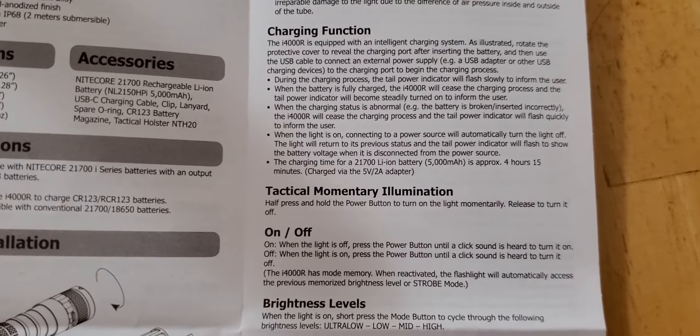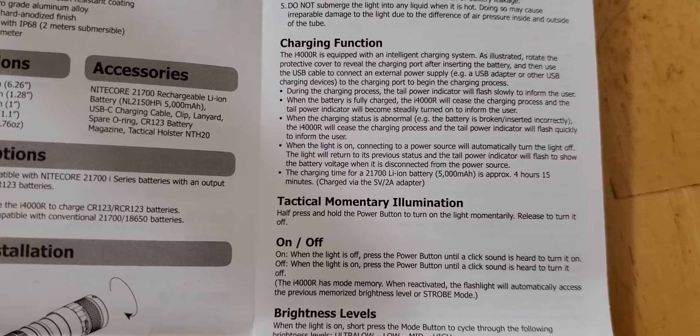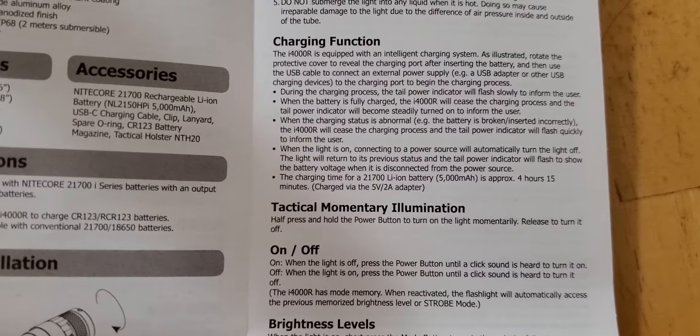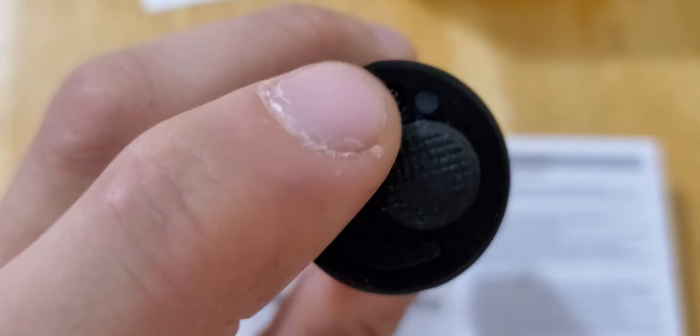When the battery is getting charged through the charging function — charging it through the flashlight — it will blink. The tail cap indicator will blink, and then when it's fully charged, it will become solid and won't be blinking anymore.